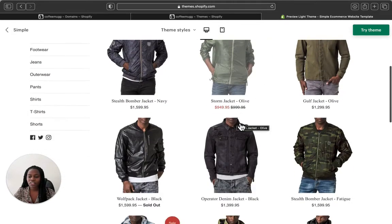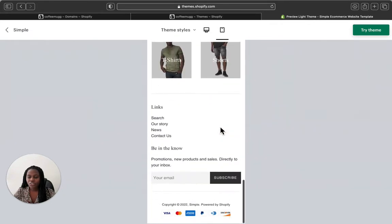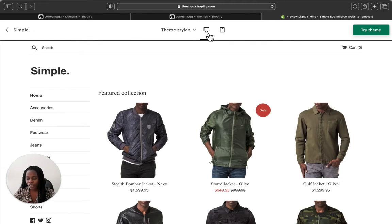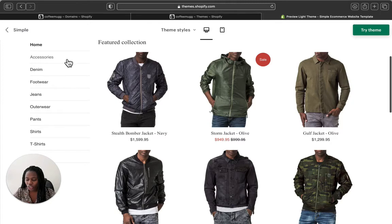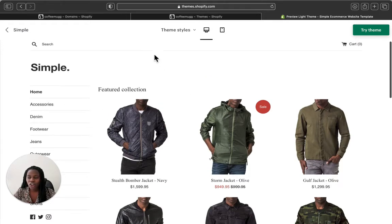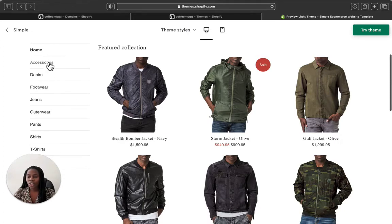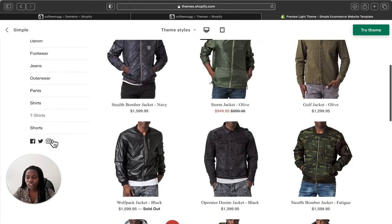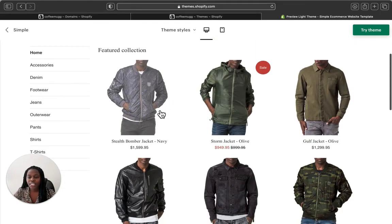Let's view the product demo by clicking 'View Demo.' This is how the Simple theme is going to look like on the desktop, and this is the view on a mobile phone. Most Shopify stores have their main menu bar at the top, but this Simple theme has the main menu on the sidebar. It's not on top of your store like other Shopify themes.